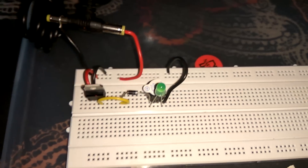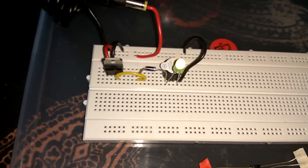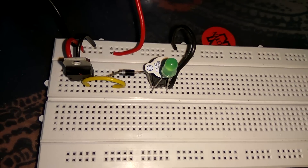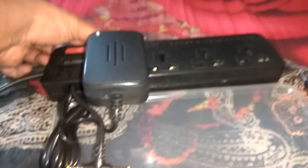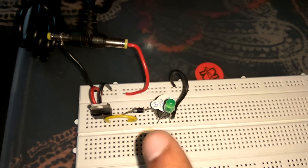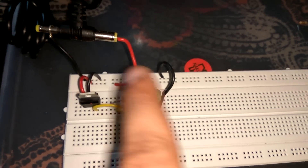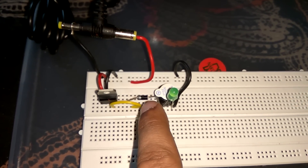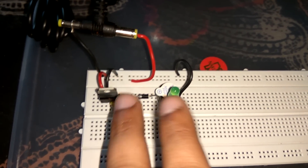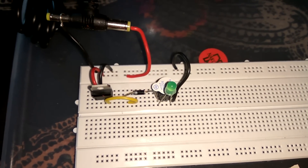Now let us try to put this diode in reverse bias and see what happens. I connect the diode in reverse bias mode — negative is connected with positive and positive is connected with negative. Let us turn on the circuit. See, it is not working because it is connected in reverse bias, and the PN junction diode does not work in reverse bias mode. Because the negative has electrons and positive has holes — now negative is connected with positive means attraction, and holes connected with negative means also attraction. Both sides attraction happens, which causes the depletion layer to become more wide and it stops conduction. That's why the diode does not work in reverse bias mode.